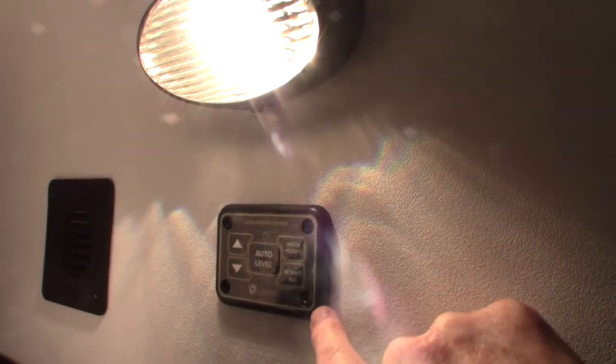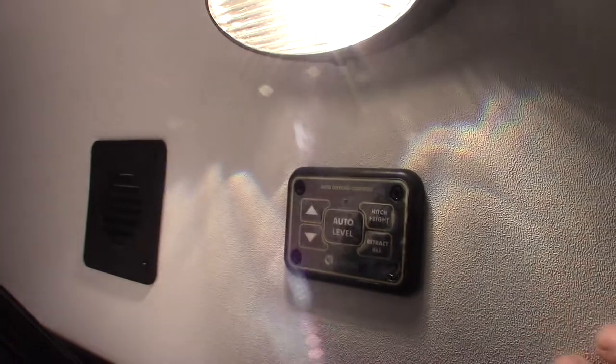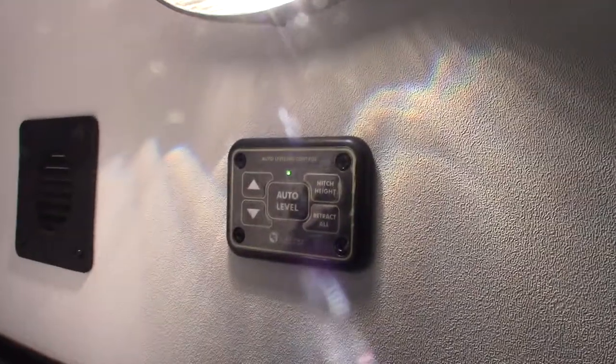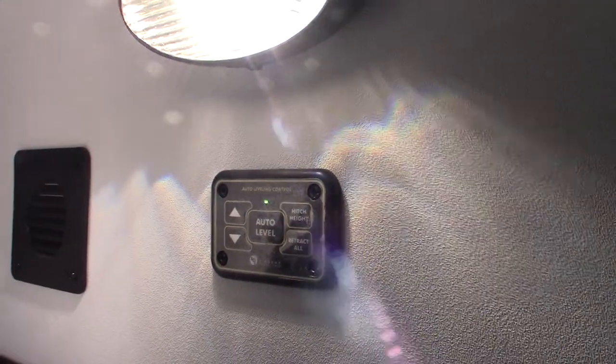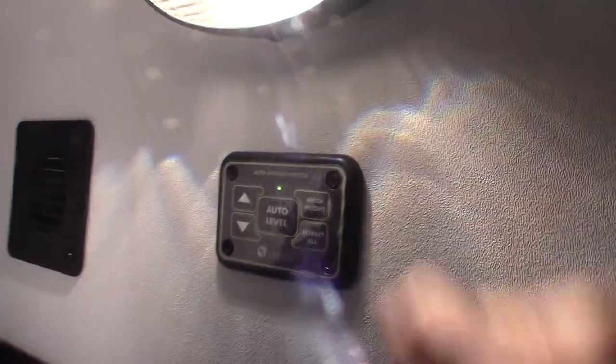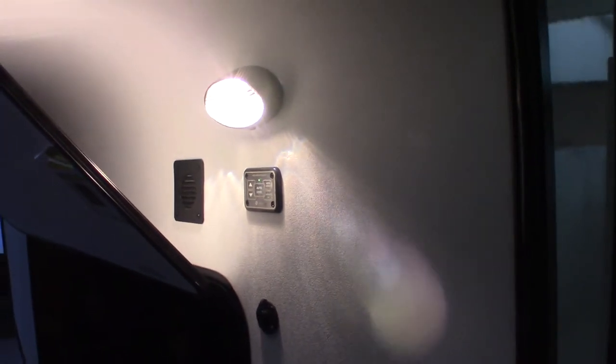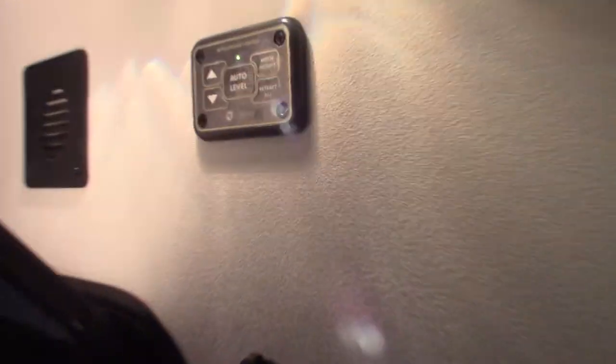This is the first way to operate your leveling system. To turn it on you push both arrows at the same time — you can see the green light came on. You just push auto level to level it. To bring it back up, they give you two options: retract all and hitch height. You're going to always use hitch height. It always remembers the last hitch height you had before you auto leveled, so when you unhook your tow vehicle and auto level, it will return the trailer to that position — you should be able to slide right underneath and hook up. If you push retract all, it will even retract the front landing gear and it will nosedive, so that's not something you're going to use.